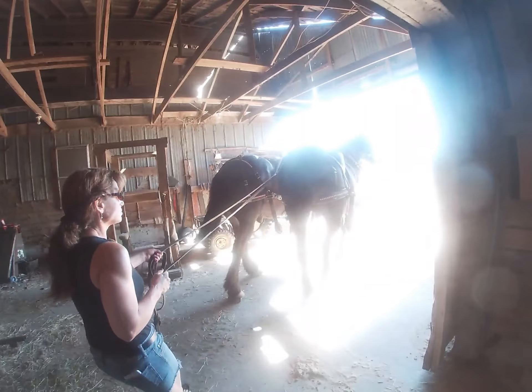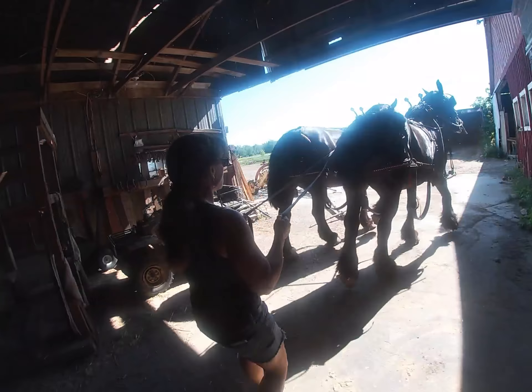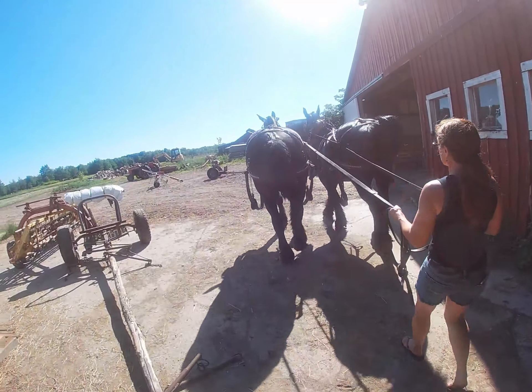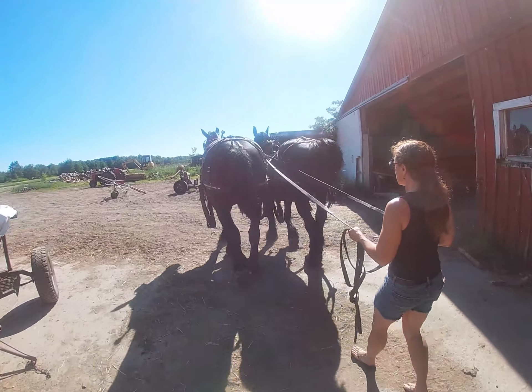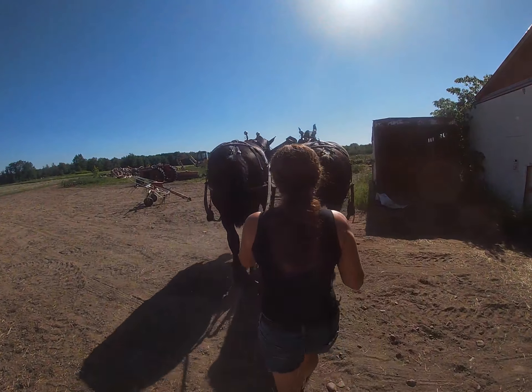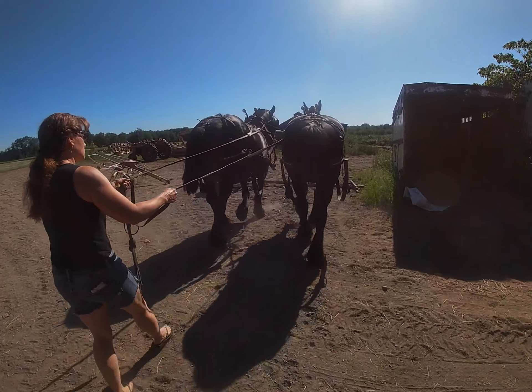My lovely wife has agreed to do some tedding today with the horses. We've had such a nice stretch of weather and we've been very, very busy making hay. Trudy is coming over also, and she's going to take the other team with my second tedder. We're going to compare the two tedders for you.